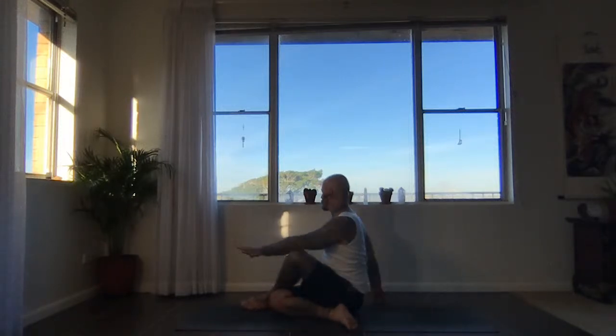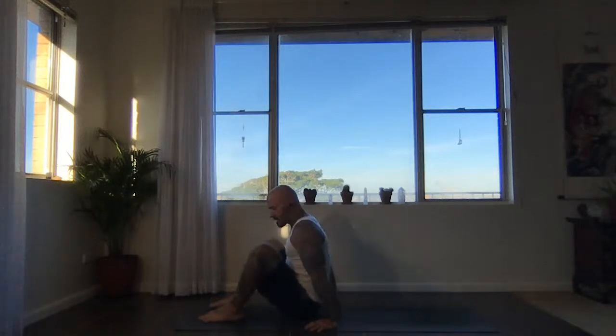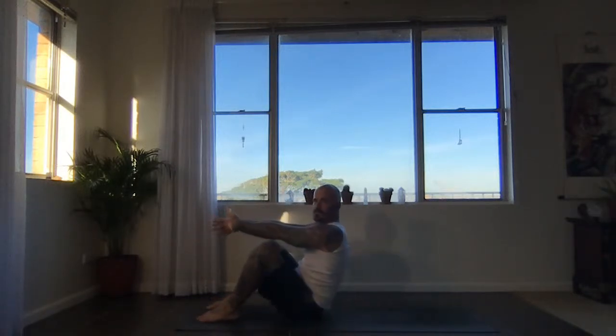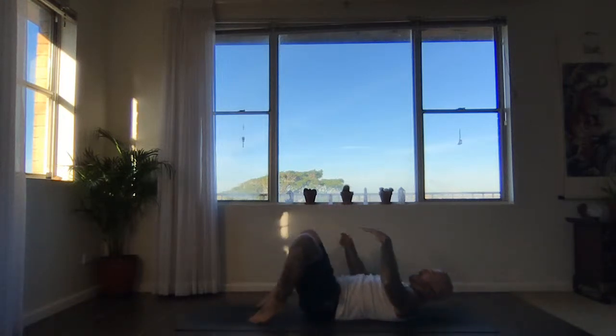Next inhale, gently release. Exhale, briefly derotate. Now just take the feet forwards, hip distance apart. Shuffle your bum forwards. Let's make our way onto the back — slowly reaching the arms through the legs, engaging the core, coming all the way down onto your back.